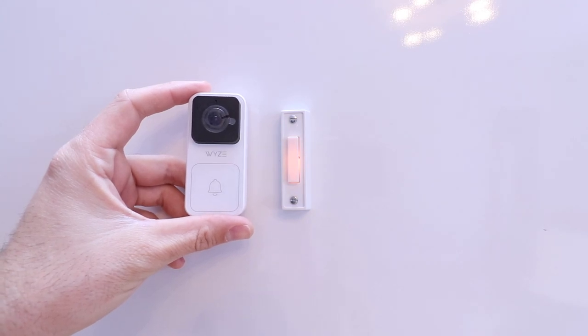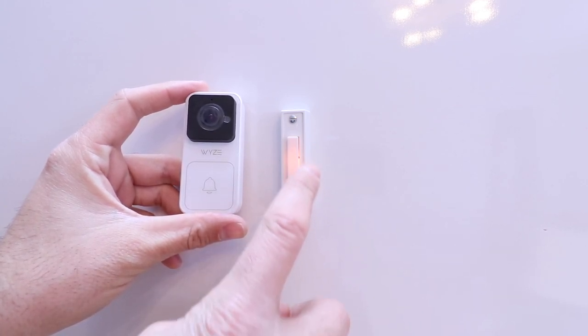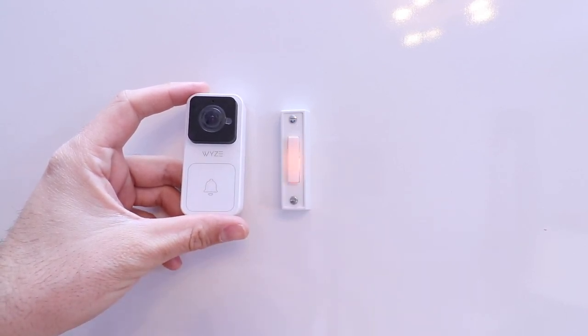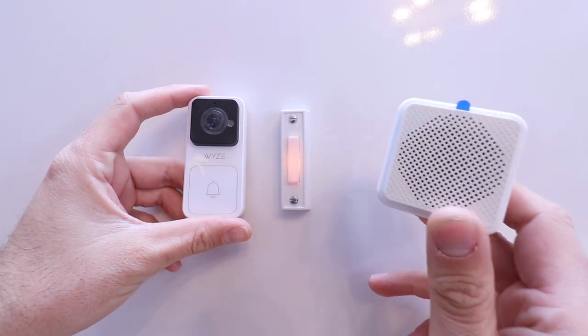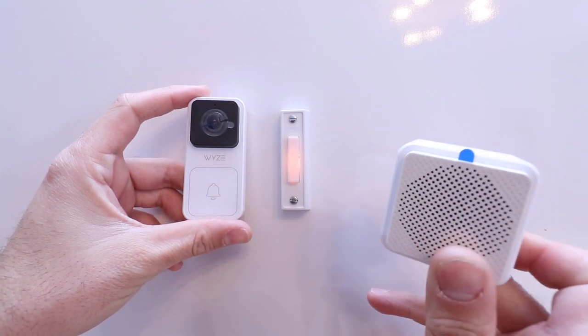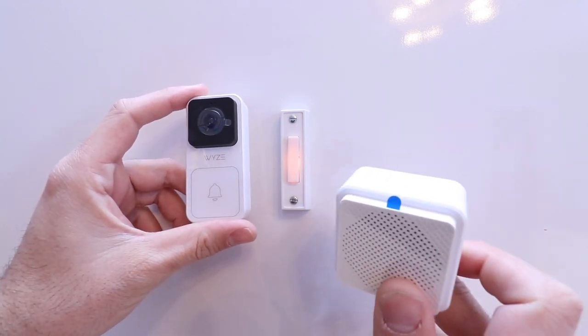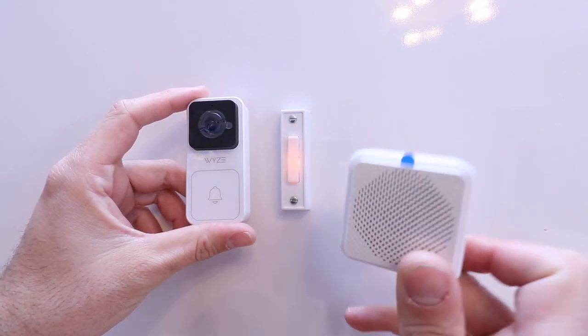A couple of important things to note about the Wyze Video Doorbell before you go installing it. It does require a hardwired power source, so you've got to have an existing doorbell in working order. It also does not use the existing chime. Wyze comes with an additional plug-in speaker chime that you can put anywhere in your house, and when you connect the Wyze Video Doorbell, the hardwired chime you have will be disabled and this plug-in chime will work instead.